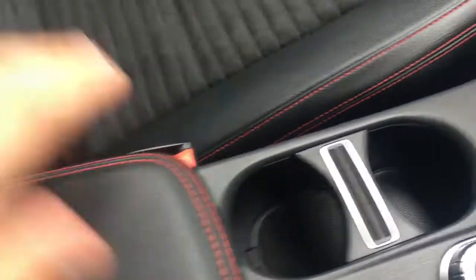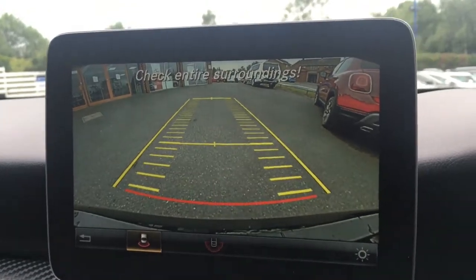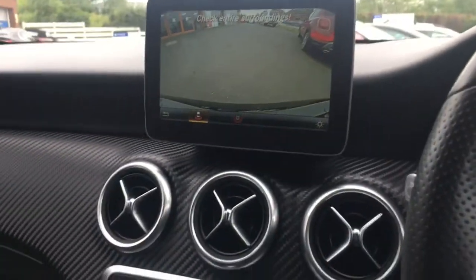The central armrest opens up for USB connectivity and a load of storage space. In terms of upholstery, we've got part Artico leather and part Dynamica cloth — or part leather and part Alcantara, to you and me. The red stitching is very neatly done and the seats are really comfortable. One last thing: if I pop the car into reverse, we get a reversing camera, which just makes life a bit easier in the car park.